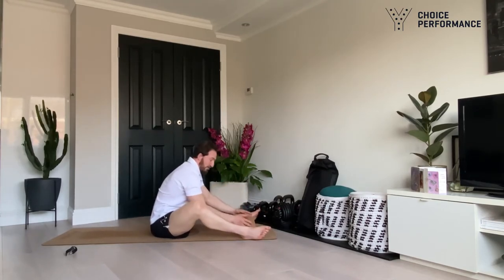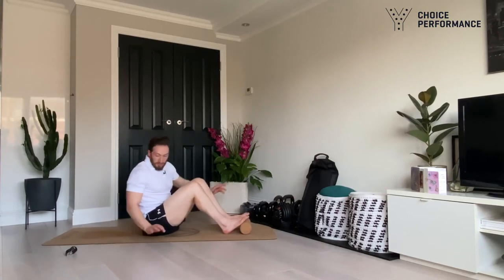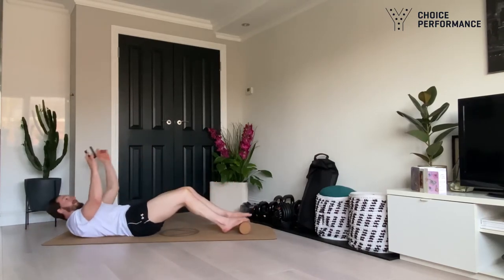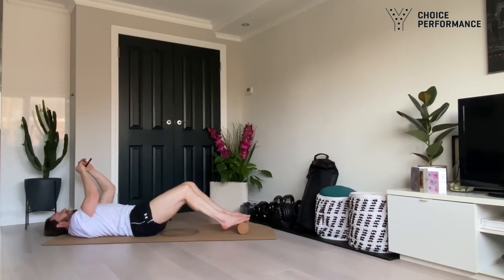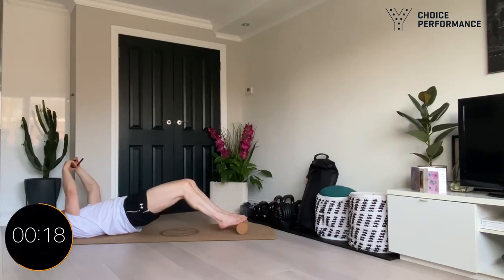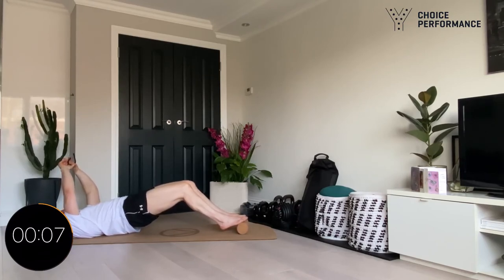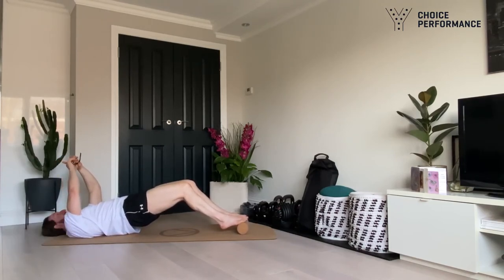Straight into it, no rest this time. Heels up on the roller — forefoot into the roller, heels up, tuck the pelvis underneath and lift. The time has started, let's get into position. Hold — ten seconds gone, keep raising those heels, keep lifting the hip but avoid arching the back. Hold — ten seconds left, push through any cramp. Three, two, one — and relax down.